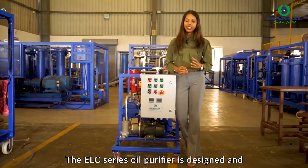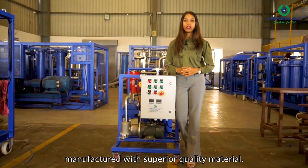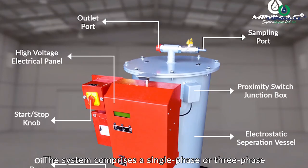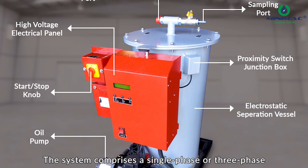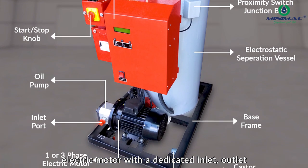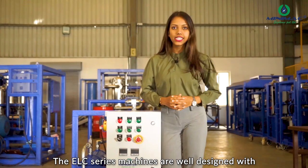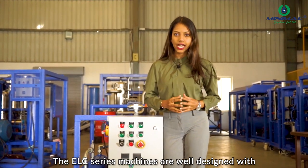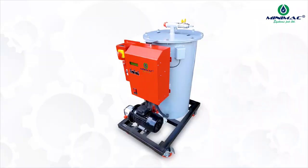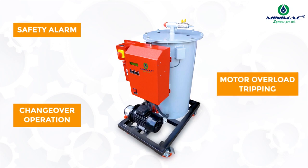The ELC series oil purifier is designed and manufactured with superior quality material. The system comprises a single phase or three phase electric motor with a dedicated inlet, outlet, and sampling port. The ELC series machines are well designed with interlocks such as a safety alarm for workman safety, changeover operation when moisture exceeds 2000 ppm, motor overload tripping, and many more.